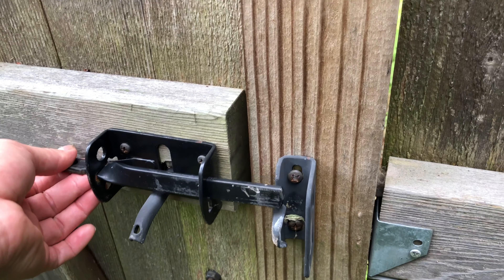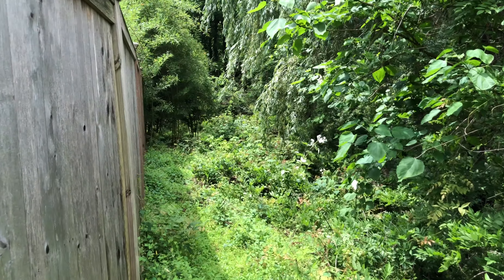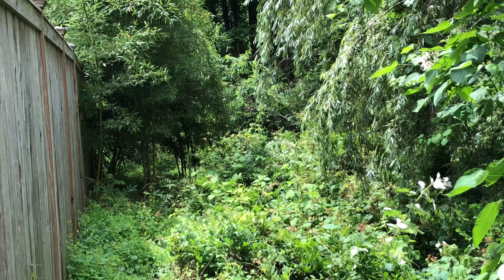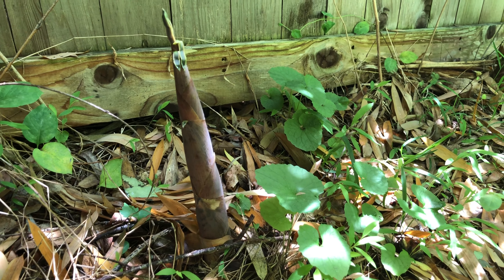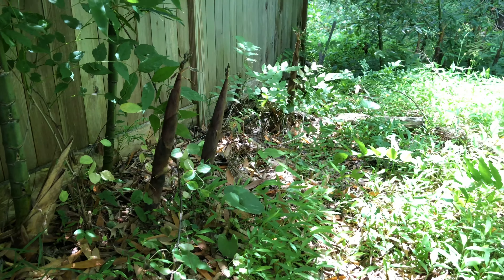Let's check outside the fence. See? There are bamboo plants here, and also several shoots that will become new bamboos. But don't worry — my dad is keeping his eyes on them.